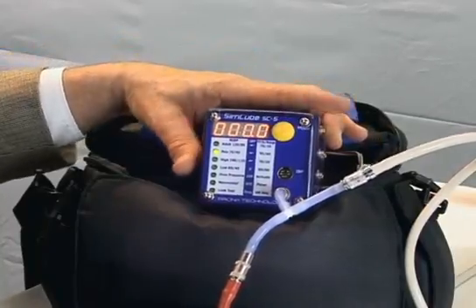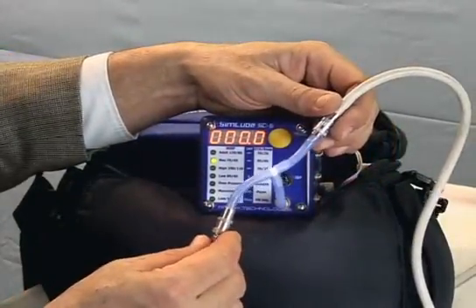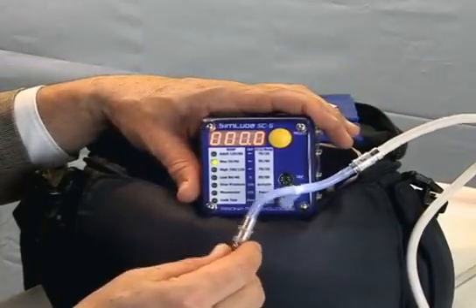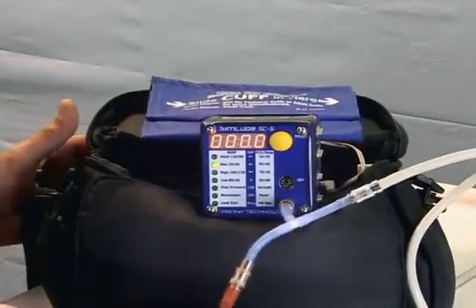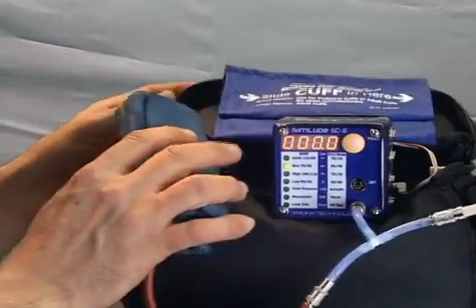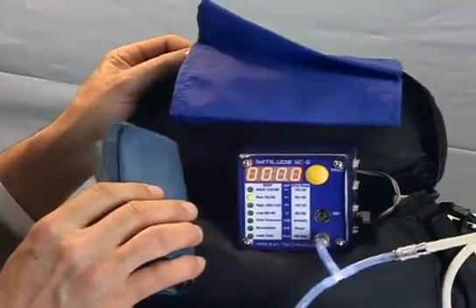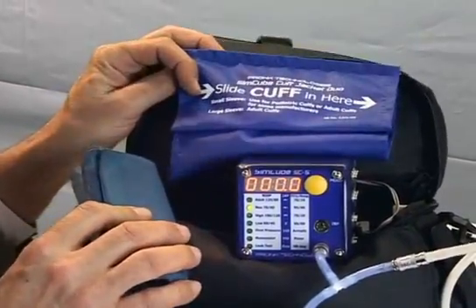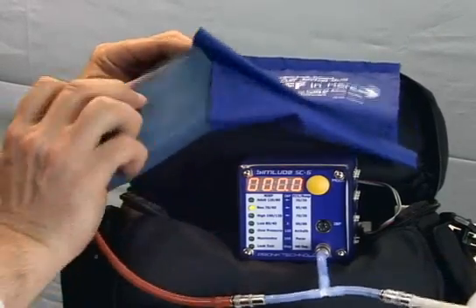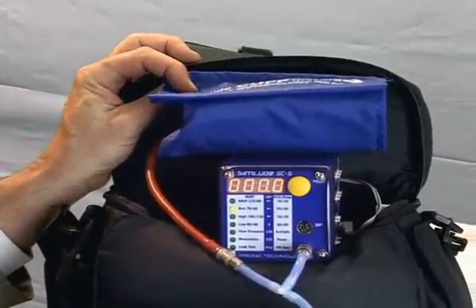The SimCube is currently attached to what we call a T-adapter, which allows you to connect the cuff and hose from the monitor to the SimCube for non-invasive blood pressure simulations. It does not require wrapping the cuff around cylinders, mandrels, or canisters. We've patented what we call the cuff jacket, which allows you to slide a cuff easily into it to control the cuff volume during NIBP simulations.